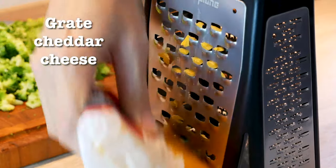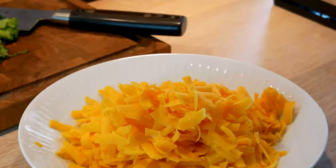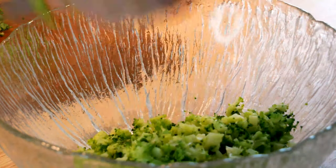The next step is to grate some cheddar cheese. You can use any type of cheddar cheese you want. Of course the sharper and more tasteful it is, the more it will be prominent in the finished result.